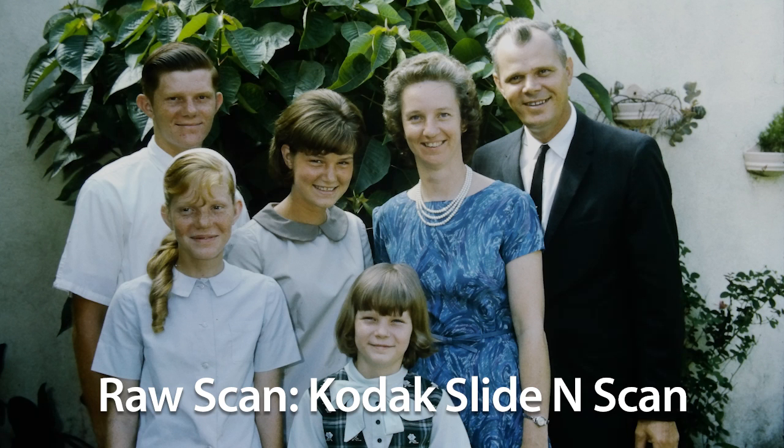Here's the same image captured with the Kodak Slide and Scan. The image comes out a bit dark on the default setting. I tried capturing it again on the Kodak with the exposure bumped up one notch. That brought out more detail in the dark areas but it blew out the light areas too much and gave the image an overall washed-out appearance, so I stuck with the image captured with the default settings.